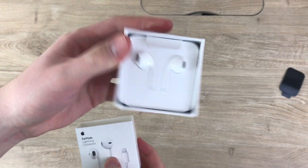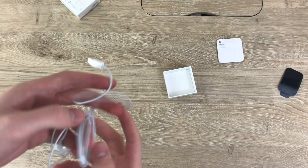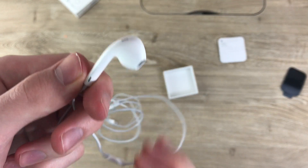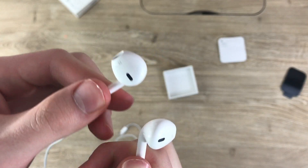They look the exact same when you open up your iPhone box, so let's skip this part. If for some reason you've never seen these before, here they are. There's nothing too crazy about them, but let's get into the comparison.